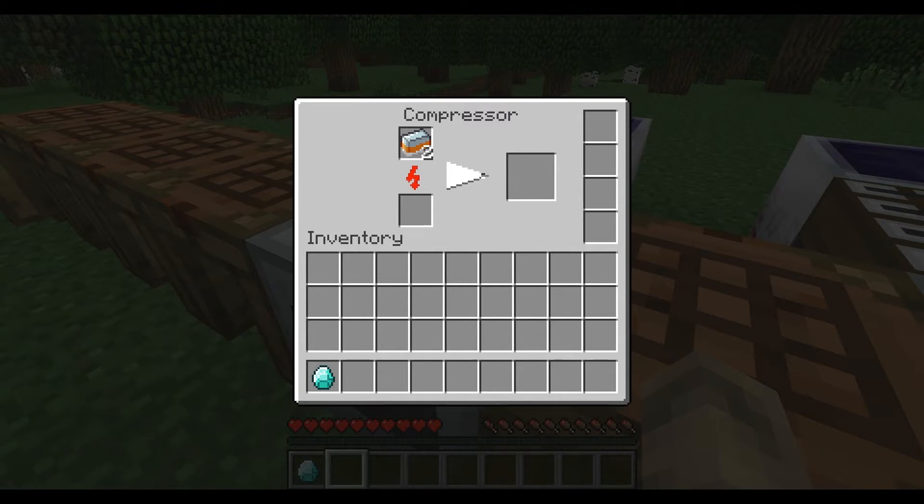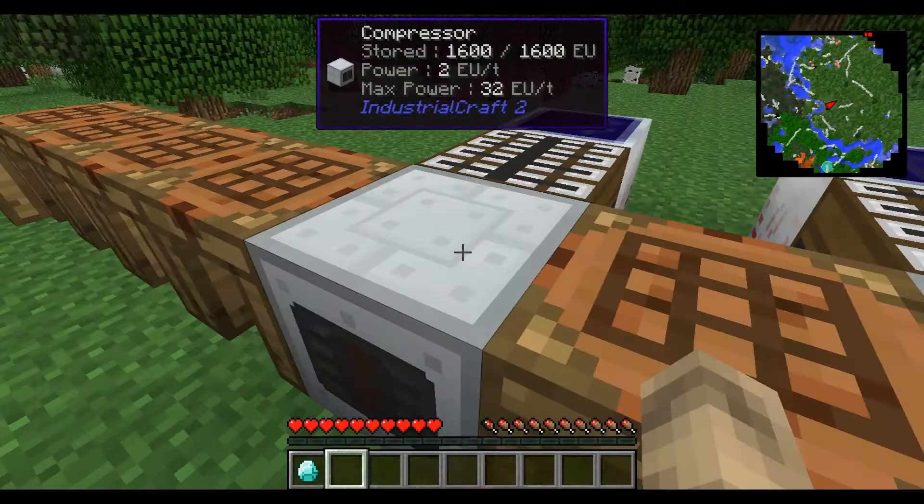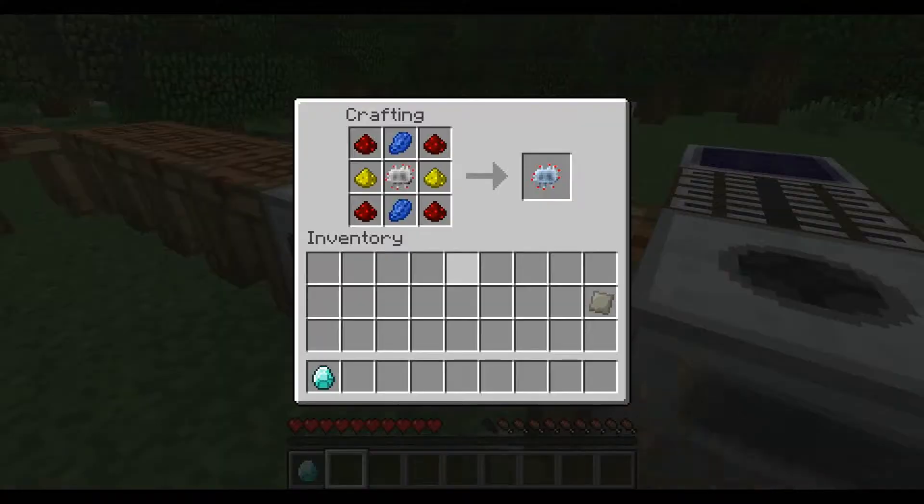There are things called overclockers that make it really fast, and you can charge it with a high voltage solar array or bat box. That gets you advanced alloy, and that's part of the mine laser complete.